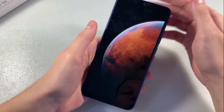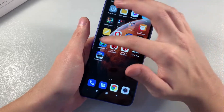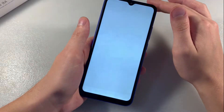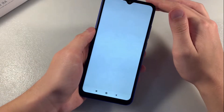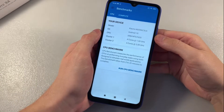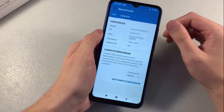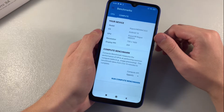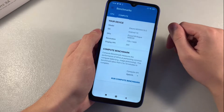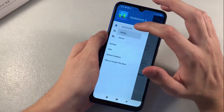The device is running Android 10 with MIUI Global 11. Opening Geekbench 5: the CPU is a MediaTek MT6762 octa-core processor with speeds of 1.5 and 2 GHz. The GPU is the Mali-G52. Let's look at the results.